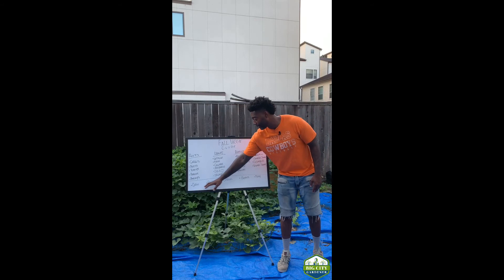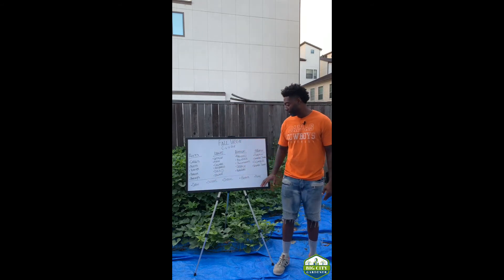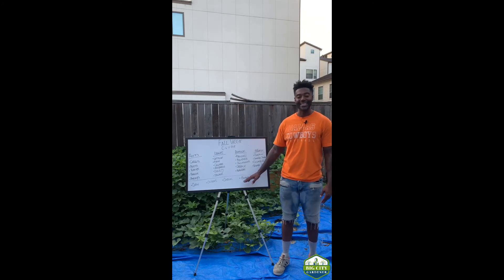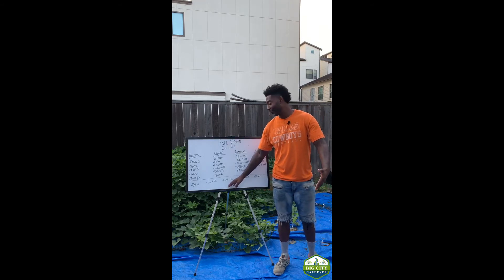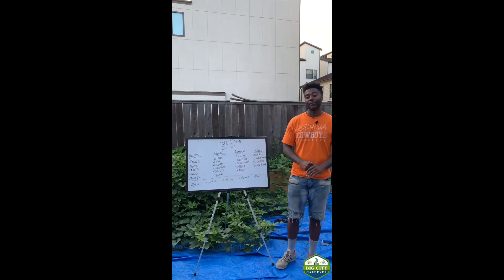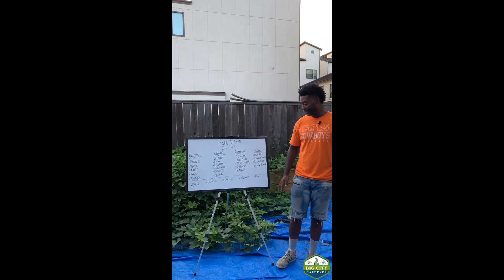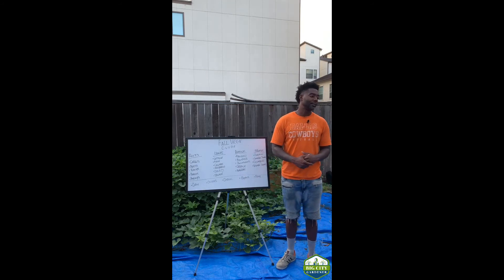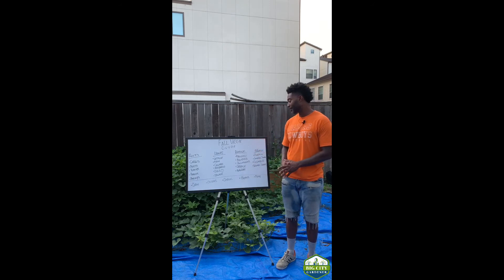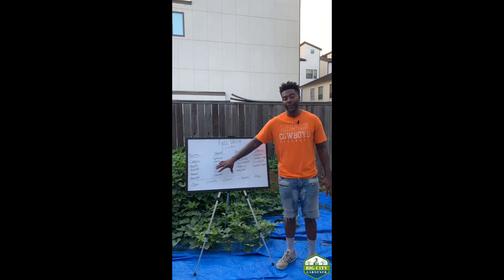Now we get into what I call the randos, but they are some of my favorites to grow. This is the best time to put green beans in the ground. Garlic comes a little bit later on in the fall, onions as well. You can get corn in now and you'll be able to harvest it for Thanksgiving, and things like sugar snap peas and others of that nature.